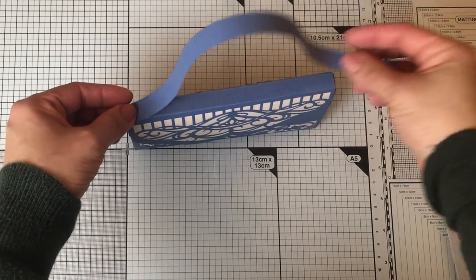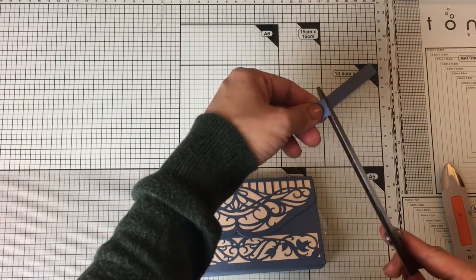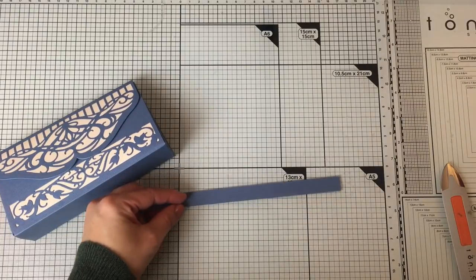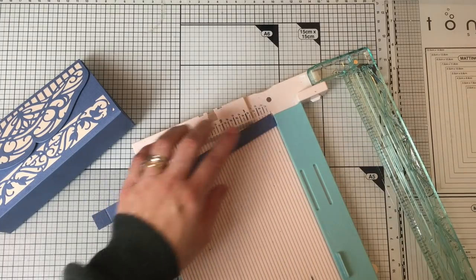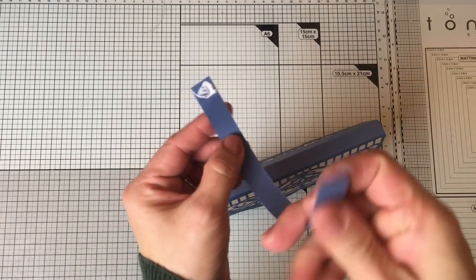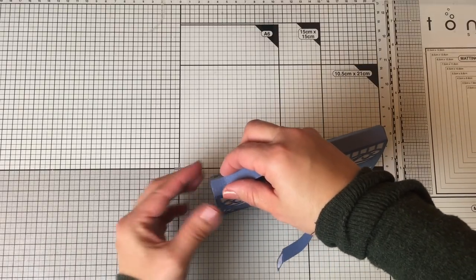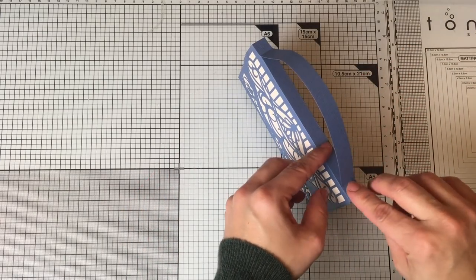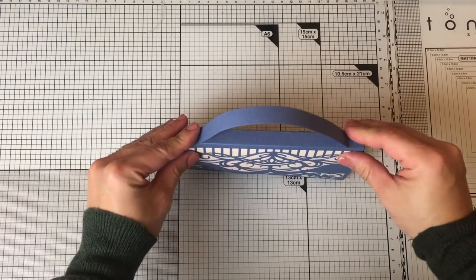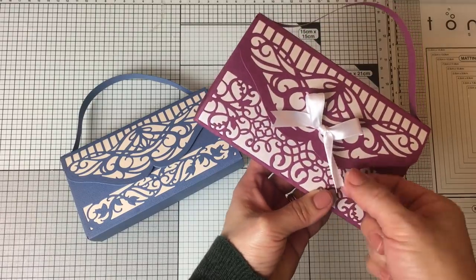All I have to do now is stick on the handle. You can make it as long or as short as you want, or not add a handle at all. What I do is cut a piece of paper measuring half inch by eight inches, score a line at half inch from each end, then glue the handle in place. Make sure your handle is properly attached to the purse. You can also make a little hole and add a ribbon to keep the box closed, but I prefer magnets — they're more practical.